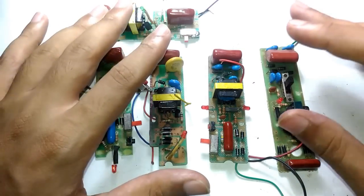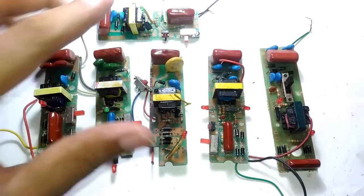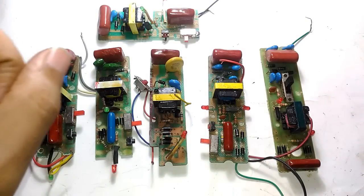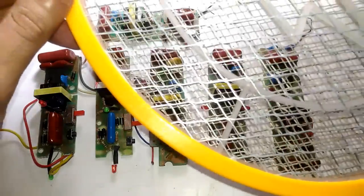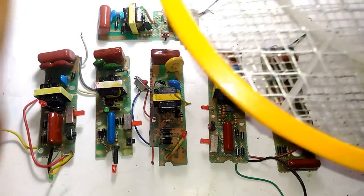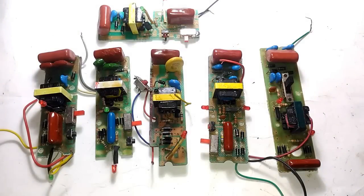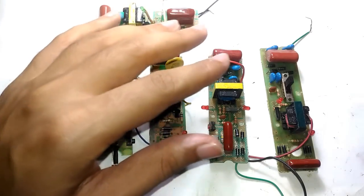These are all the circuit boards that I salvaged from these mosquito bats — they all work, there is nothing wrong with the operation of these circuit boards. But there is one single fault, one single problem that is not worth servicing. If that is the problem with your mosquito bat, the best thing you can do is salvage what you can, as you can see over here, and throw away the rest of the bat. I will explain that problem at the end of this video.